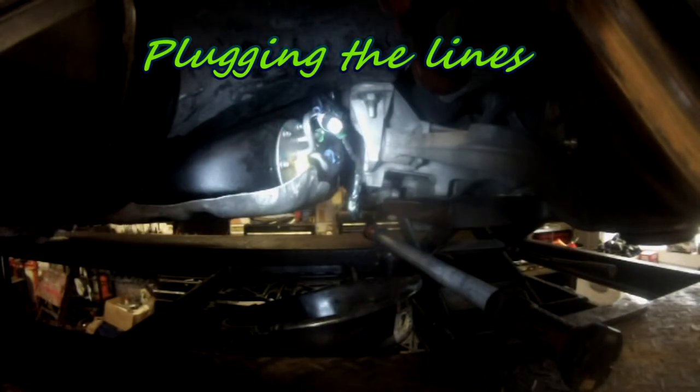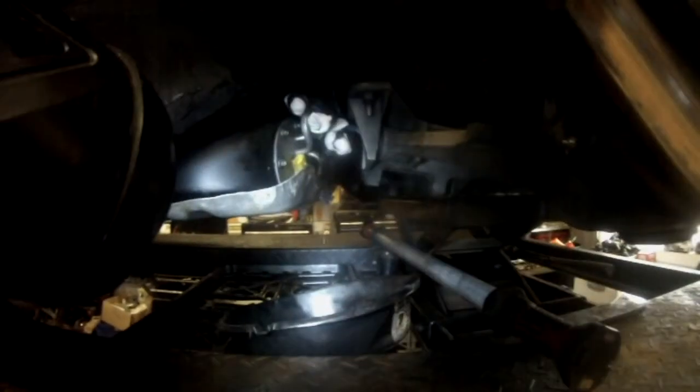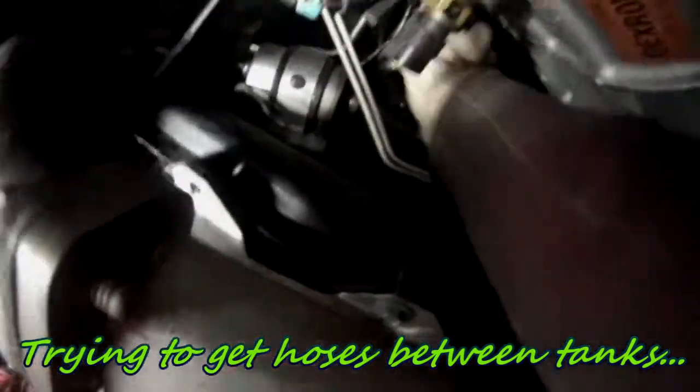Plug the three lines and make sure you are in a well-ventilated area with no flames nearby — there is always going to be some gas leaking a bit, so be careful. Once you are done with that, the gas tank is not going to come out easily — you have to raise the car very high.